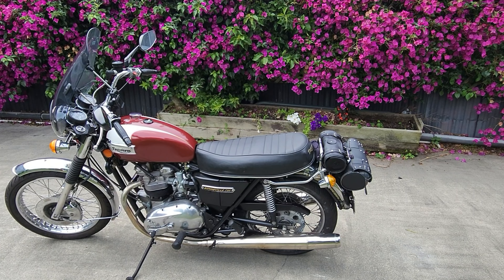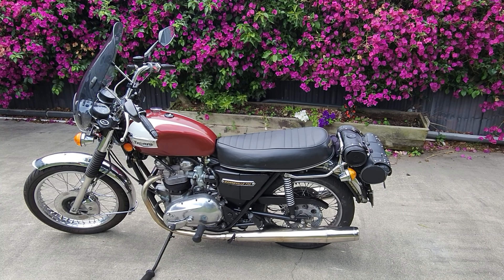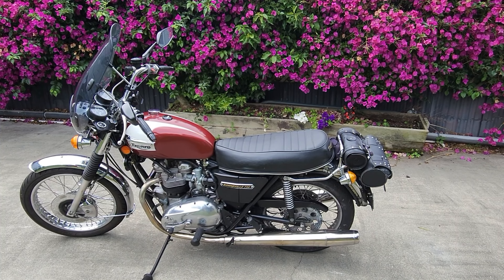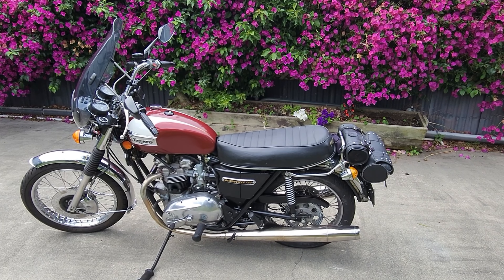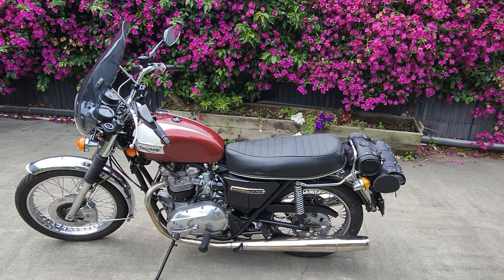Quite a few people have asked me to do a walk-around of the bike that I do all my videos on. It's a T140V, 1977 vintage, and I've made some modifications to it.